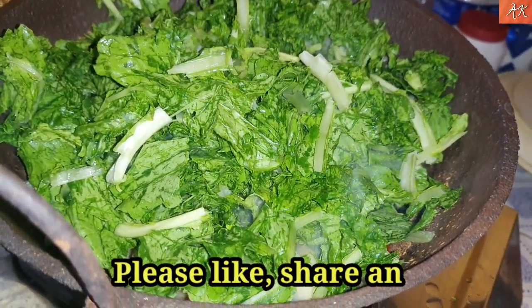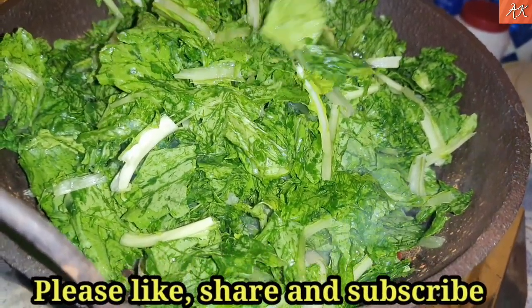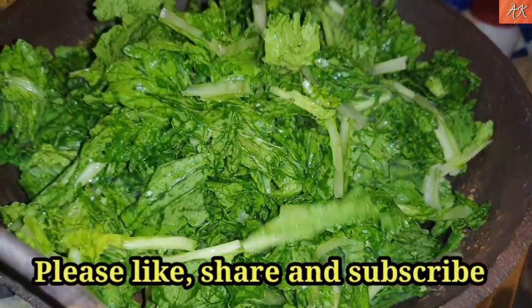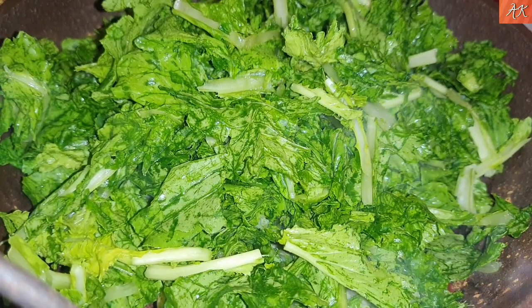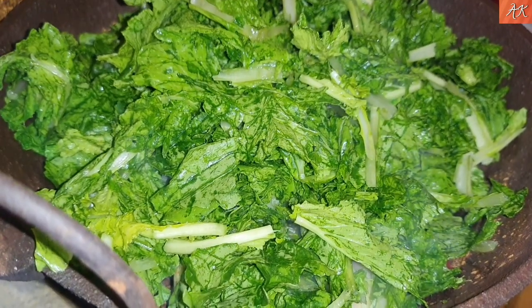This is the last one, so can I get a lot of water so I can do this. I have to get the water from the water. I will put it in place for the water.